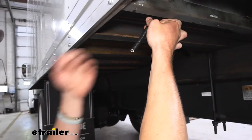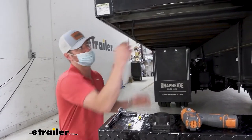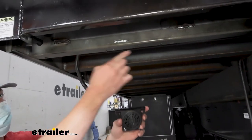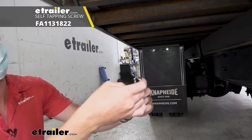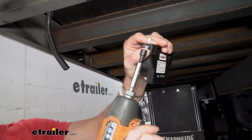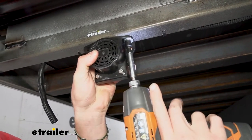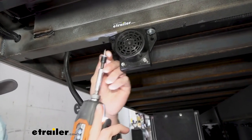Now we can go ahead and start mounting it up. First you want to figure out exactly where you want to put it. I'm going to put it right here just because that is where all of our wiring goes for our signal wire. I already have these holes pre-drilled, and you are going to have to supply your own hardware. I'm just using a self-tapper like this. We want it to be nice and tight, but not too tight — we don't want to crack that housing. It is pretty tough plastic, but just be mindful of it.